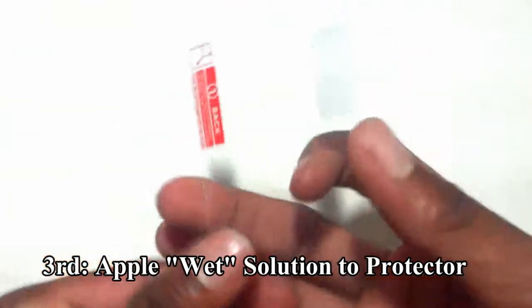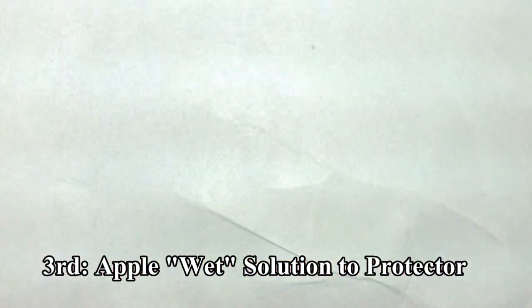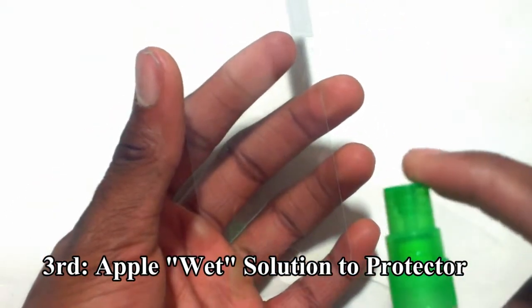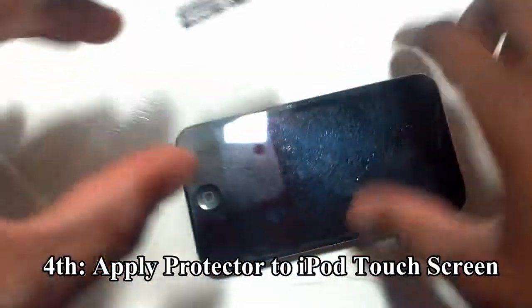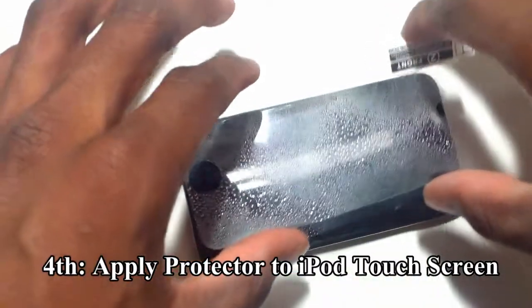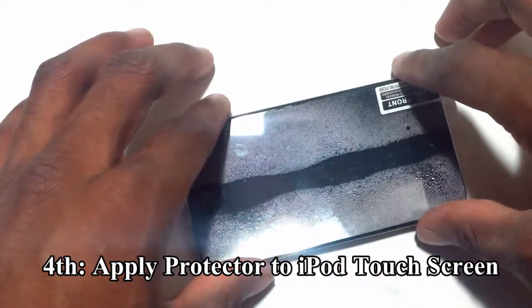You will also take your screen protector and peel the first side. Be careful. This part needs to be sprayed, so spray it very gently. Now you will need to apply this to your iPod Touch 4G. I recommend doing it in a taco style just like this. Make sure it aligns with the front-facing camera and the home button at the very bottom.